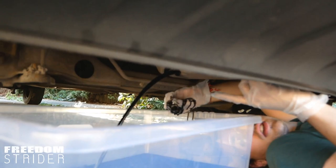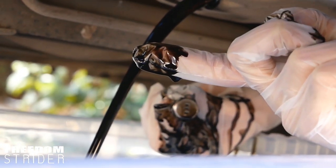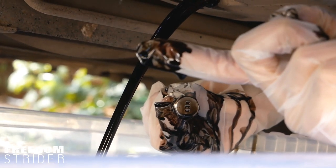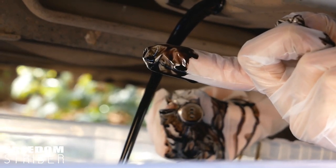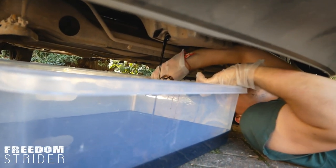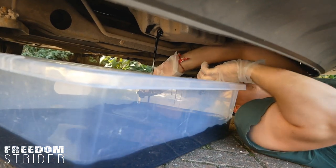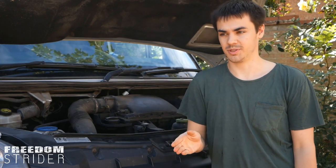Whilst the oil is draining, you can actually check the oil. The oil should not contain any metal flakes, shouldn't contain any contaminants or any other sort of things in there. It should just be kind of a black gloopy liquid. As the oil starts to drain, you'll have to kind of move your container over because it will start dripping inwards. Whilst the oil is draining, the next thing you need to locate is your oil filter.